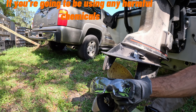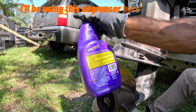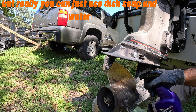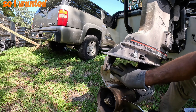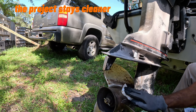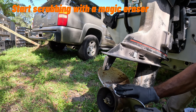If you're going to be using any harmful chemicals, I'd suggest you wear some safety goggles. I'll be using this degreaser here — really, you can just use dish soap and water. First, spray the prop with whatever cleaning agent you choose. This prop was pretty bad, so I wanted to wipe the dirt off first before scrubbing — the project stays cleaner that way. Start scrubbing with a magic eraser and cover one section at a time.